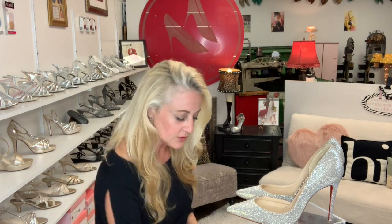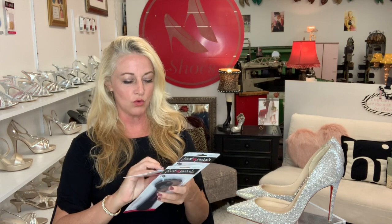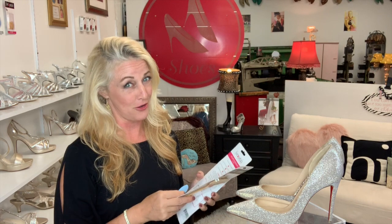Heel hack number three: what if your shoes are too big? Sometimes we just love that shoe and have to have it even though it's a little too big. There is a trick to salvage the shoe — something I use in my store. It's called foot pedals. There are other products out there; Dr. Scholl's makes a gel version, but I like foot pedals. I've been selling high heels for almost 20 years and these have been tried and true. They make a longer version, but you really only need the half one.